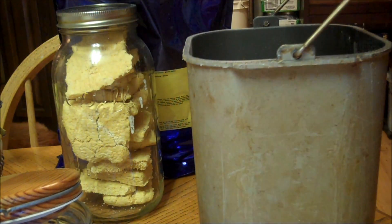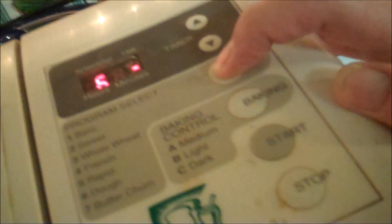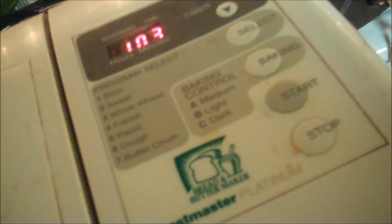We're going to take this over to the bread machine, pop it in, and set it to dough, which is setting six, and start. We'll see you in one hour.